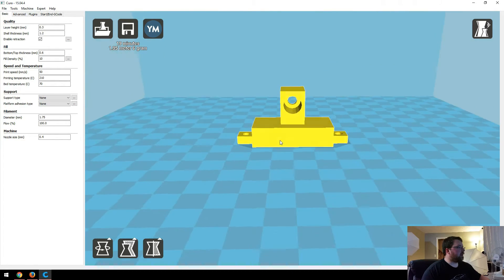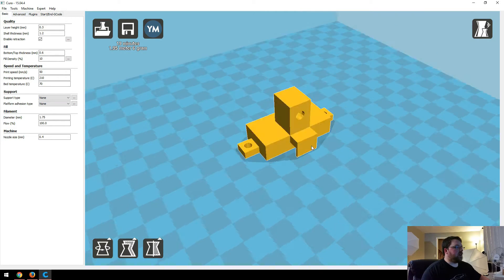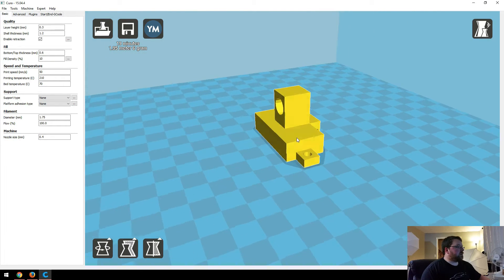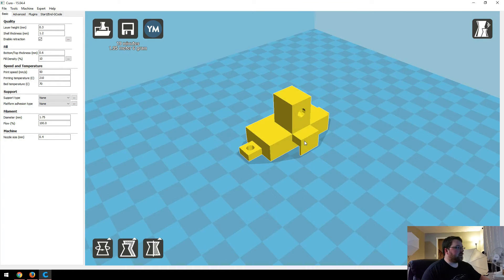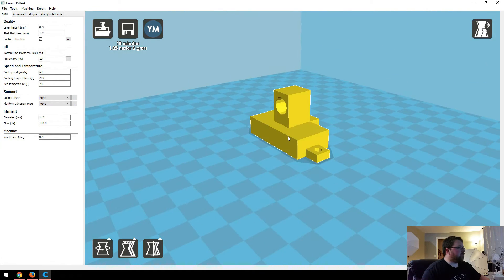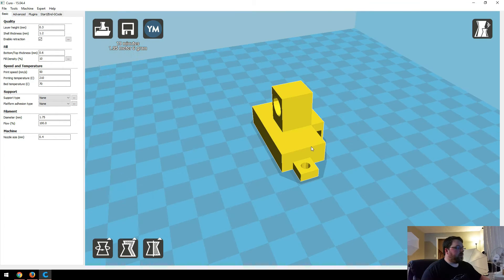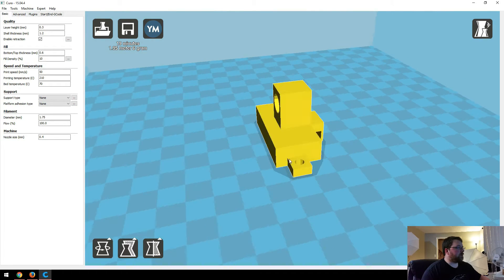Here we have the part, and this little thing right here is actually just a support structure, so after you're done printing you can just pop that off. I figured that was easier than having it build up a whole bunch of support and then try to throw support inside this little hole. As far as print settings, 0.3 millimeter layer height is perfectly fine — there's nothing here that needs a lot of detail in the Z axis. You can pretty much use anything for the infill; I went 10% but I actually want 20%. Either would work fine because it's not taking a ton of strain. I printed mine in PLA with normal PLA settings, no support, no raft.